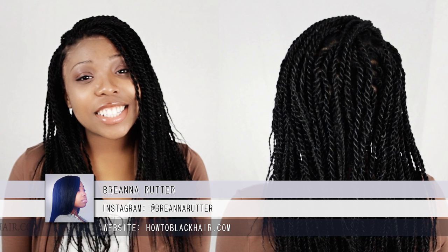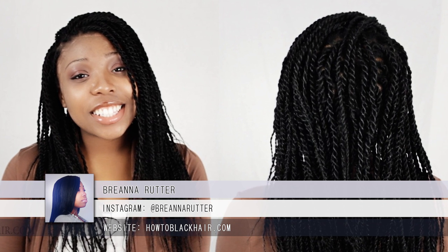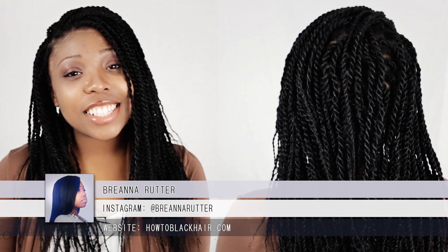Thanks for watching the Senegalese twist tutorial. For updates on new hairstyling tutorials, follow me on Instagram at Brianna Rudder.